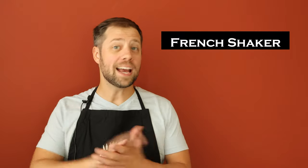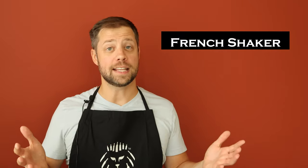The third type of shaker is a French shaker. I don't have one of these with me because I actually hate these things. A French shaker is basically a cobbler shaker except with only two parts — a cobbler shaker without the strainer built in. I find that it has all of the disadvantages of the cobbler shaker because it's still difficult to remove the top from the base, but it doesn't have any of the advantages — it doesn't have the built-in strainer.